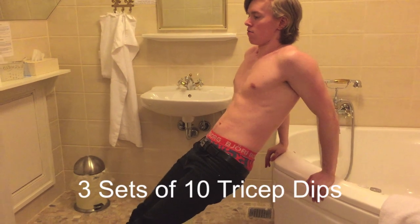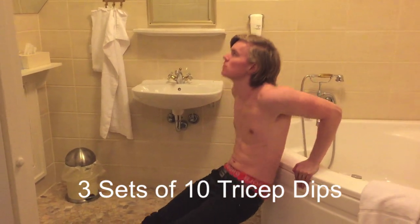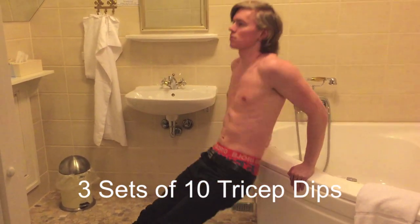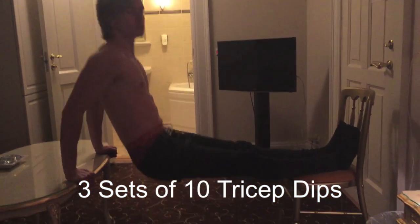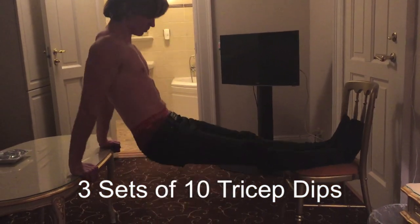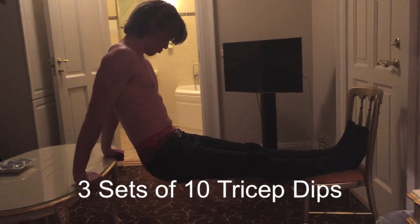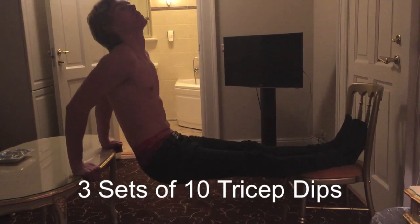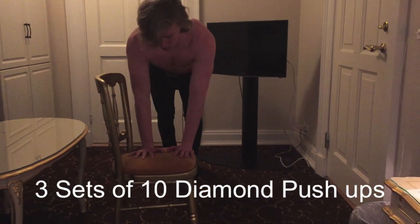Chest and triceps. Starting up this workout with three sets of 10 tricep dips. You can do this with your feet on the ground as I am doing right here. You can also take a chair to make it a little bit harder, put your feet up on the chair, and then place your hands behind you maybe on a table, just do like I am doing here. Make sure to get full range of motion here.